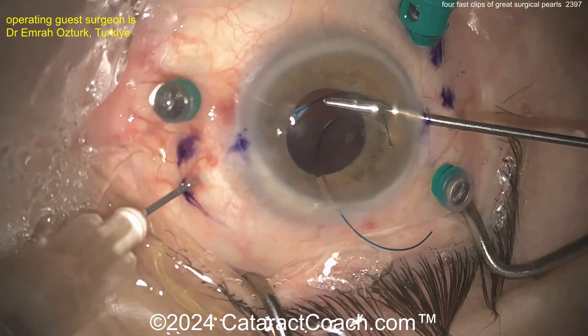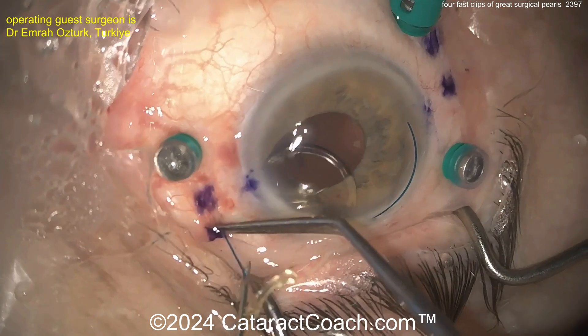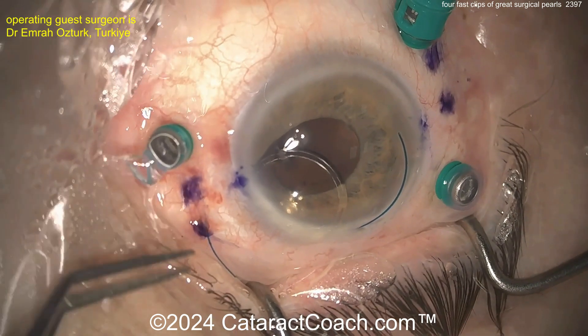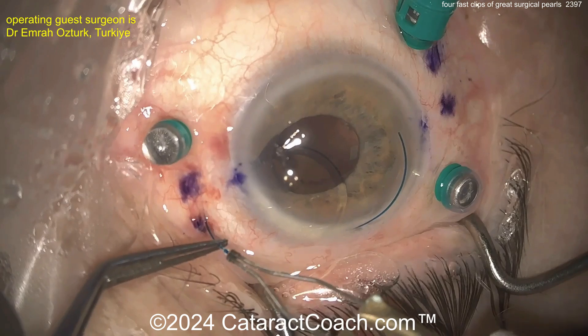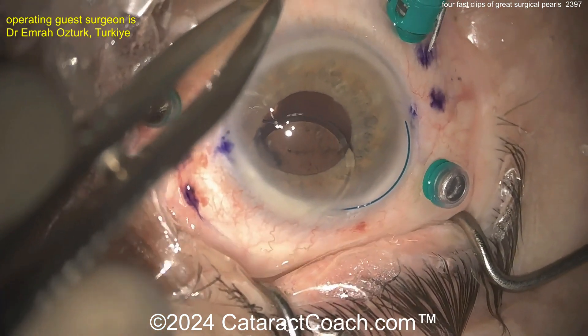This is a nice way of tucking the haptics into the needle for your Yamane procedure and pulling that one out. Notice how the IOL is in the anterior chamber — it's not dangling in the mid-vitreous. So that is great. A little bit of a flange is created there. And now how do we do the other one?